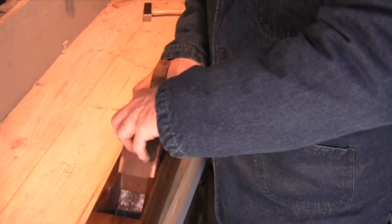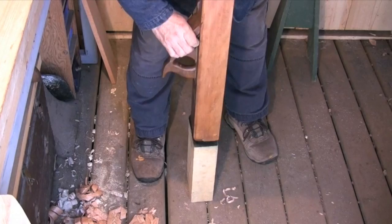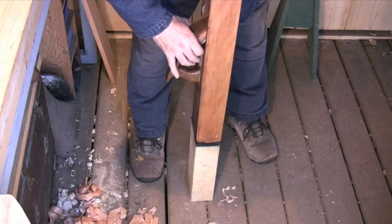If light hammering doesn't release the wedge, then you need to get a little bit more aggressive. A good method is to put a block of wood on the floor and then hammer the plane against that. This usually happens if the plane's been sitting around for a while and there's been a change in humidity.